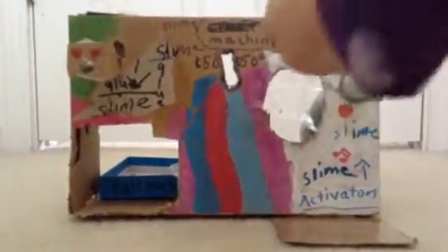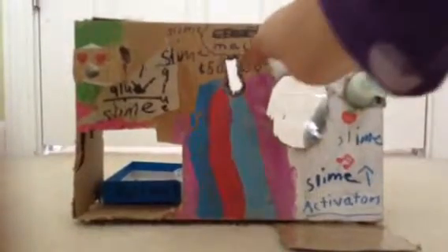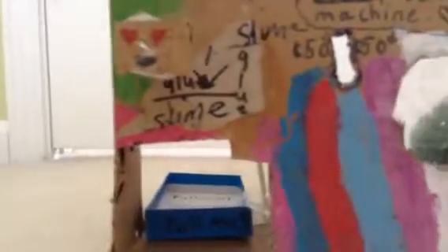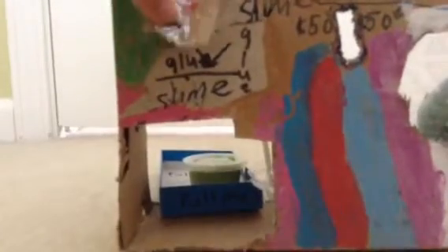So first you get your little coin. I got a penny instead, and then you put it in. And then you want to put your coin. And then, after that, you want to push closer to you guys on this spot — you want to push this little lever, and it will push down the slime, like that. And then pull that little cardboard thingy, and pull it out, and here is your slime.